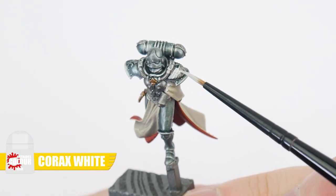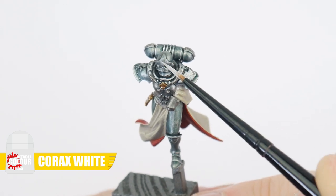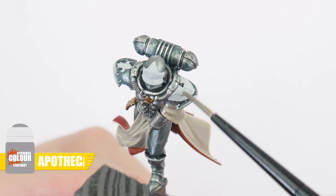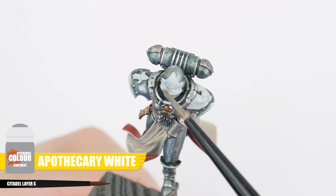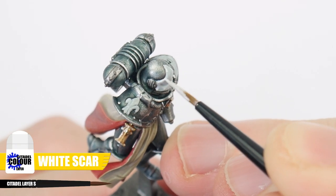One of the last areas to get painted are any white details of the armour. Let's get these finished starting with some Corax White. Apply some Apothecary White Contrast to create definition and bring out any details. And once that's dried, we can use some White Scar to highlight.